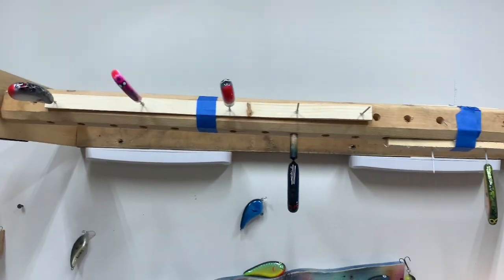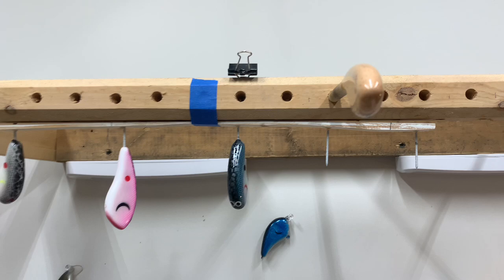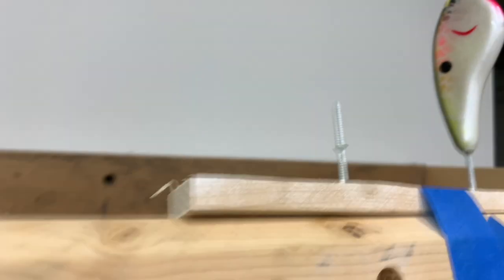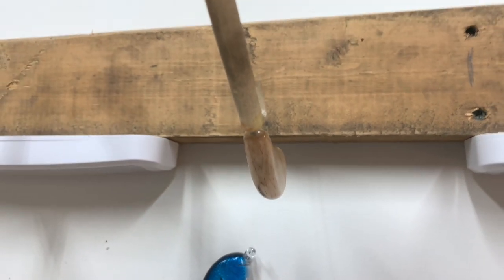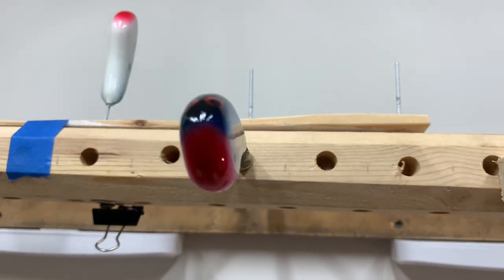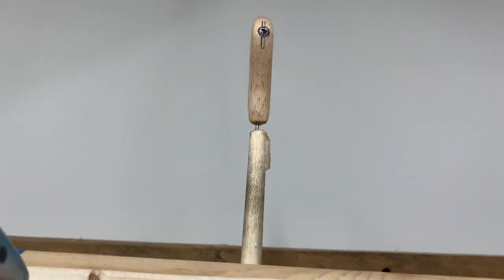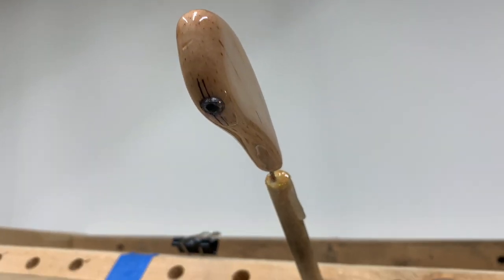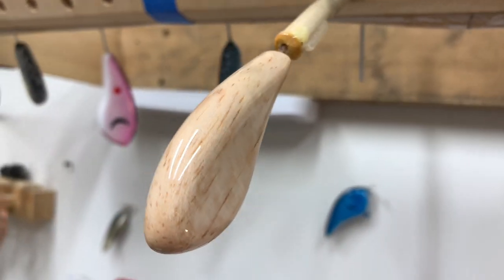I'm going to go ahead and put this guy on the turner. This here is my turner — I got the idea off of Alvin Bowman. He does some pretty neat stuff. I've got all these baits up here that I'm currently working on and drying. We're going to let this one turn and once he's fully dried, we'll get to painting him. After this step, we're going to cut the lip slot, paint him, put the lip in, and get him cleared.